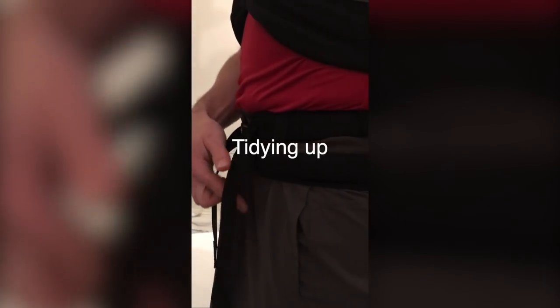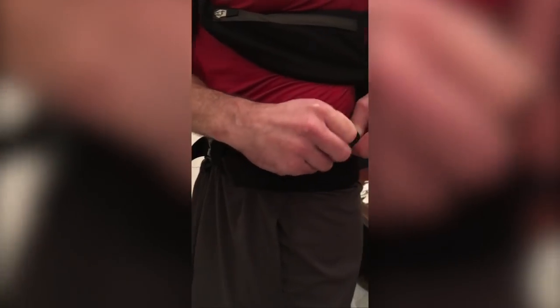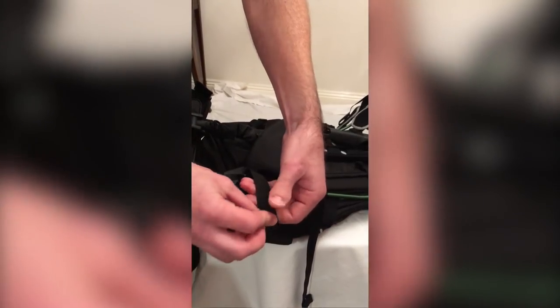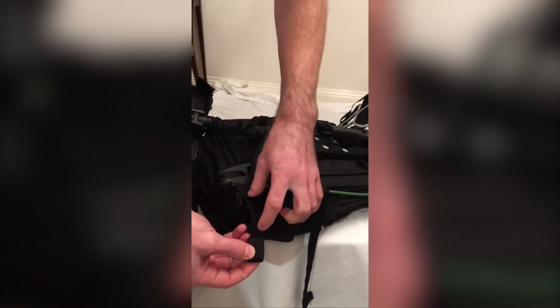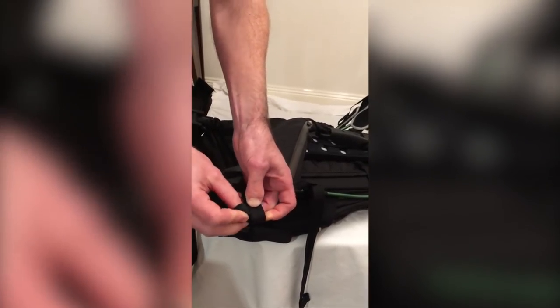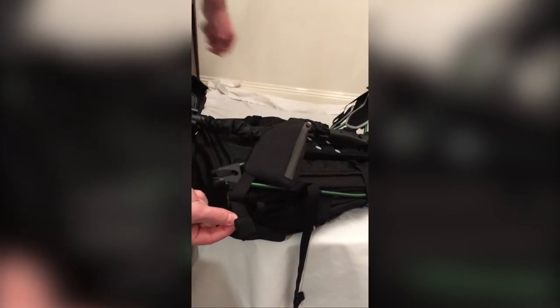Doing the straps up tighter means the bag will move about less on your body, but you won't have such a sensation of weightlessness on your back. You can tidy away the hip belt straps through the removable elastic loop, the first elastic loop, or your second elastic loop. Once you have the bag approximately set up for you, you can tidy away the loose ends of the abdomen straps by rolling them up, leave yourself a little bit of adjustment room, then fold the elastic over — and that will tidy away the straps nicely.